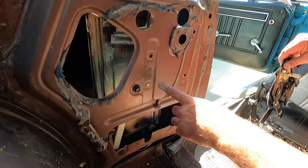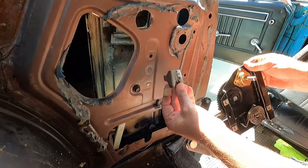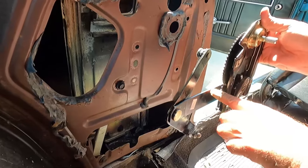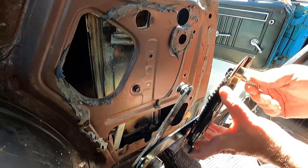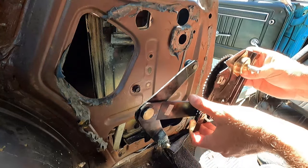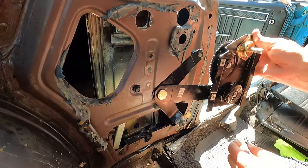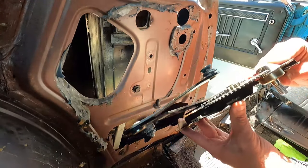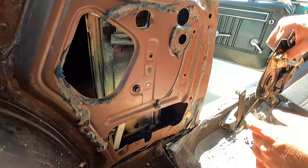This piece I undid had to come out in order to remove the regulator, but what it is is a little stop — it's mounted right here and prevents the regulator arm from going too far. You can see where it's been making contact with the stop. It looks like it may have over-extended or went too low — I'm not really sure what caused it to come off the track, but we also had that wiring issue. Let's take this over to the bench and compare it to the old regulator to decide which one to put back in.